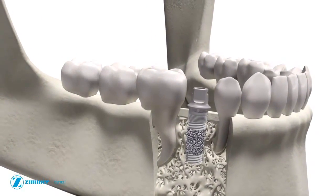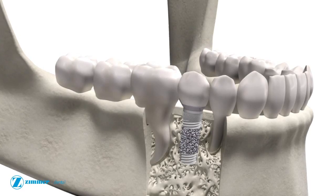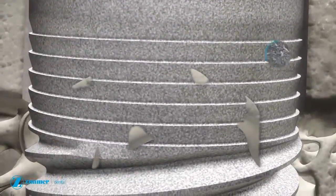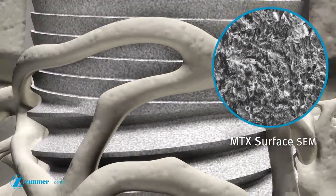The trabecular metal implant may be immediately loaded in select patients. Following implant placement, primitive bone begins to form connections with the dental implant. This process is an early stage of bone ongrowth or osseointegration.